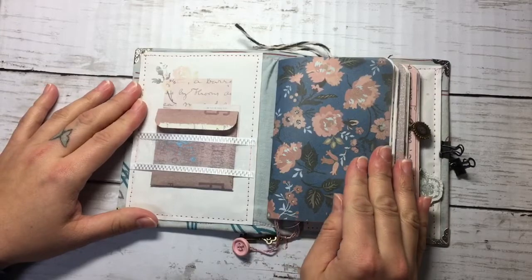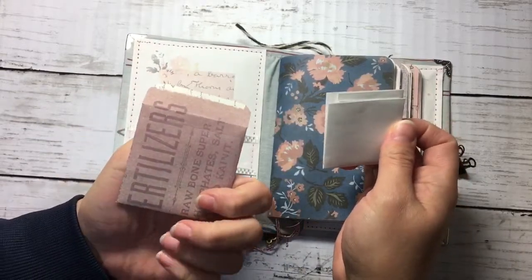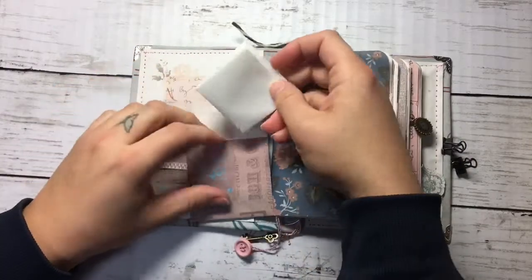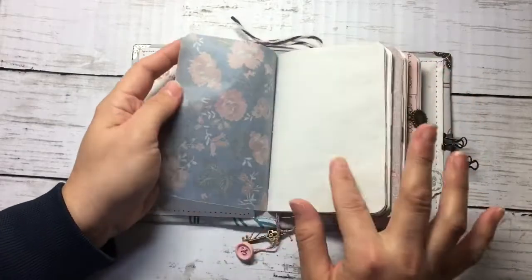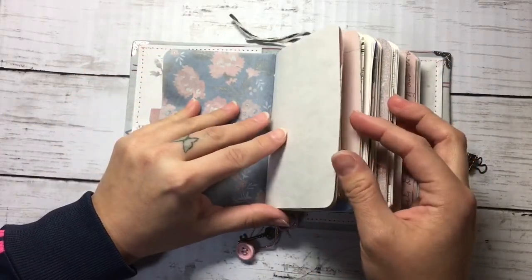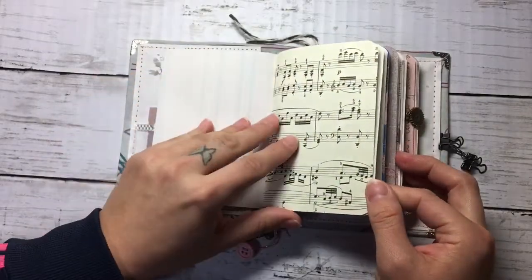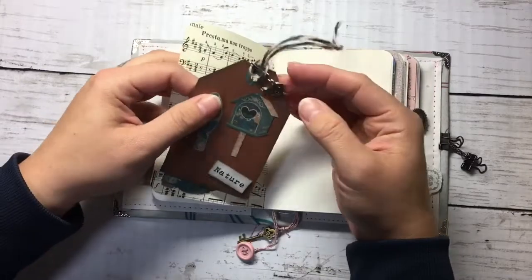We start here with this envelope that I made using one of the designs from the kit. This element here is from the kit as well. I printed on vellum paper — it's really beautiful. I love this design. I love this kit. There are also some tea-dyed papers.